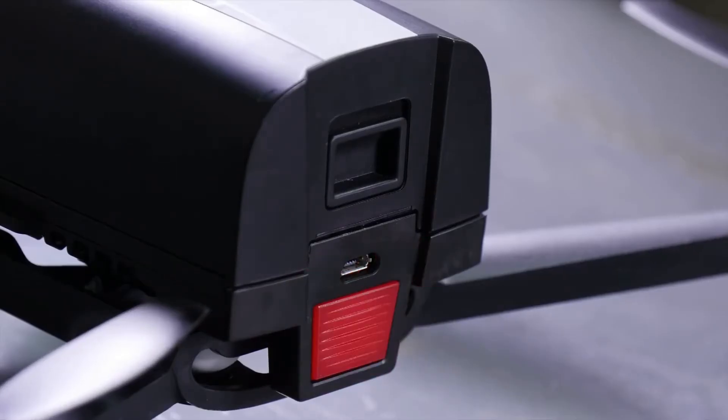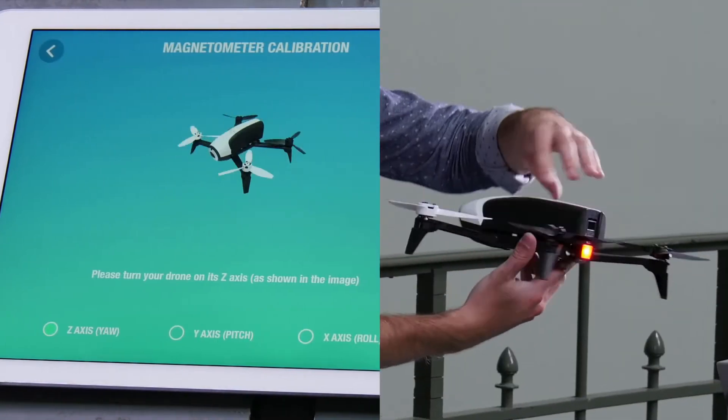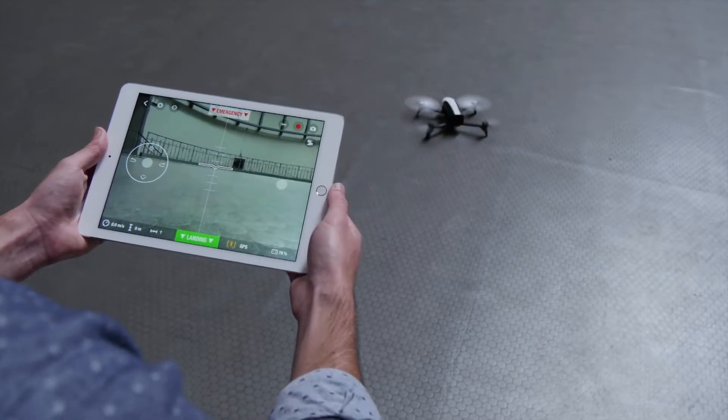The rebooting should take about 2 minutes. You will have to calibrate your drone's magnetometer before its first flight. To do so, reproduce the movements shown by the app. You are now ready to take off.